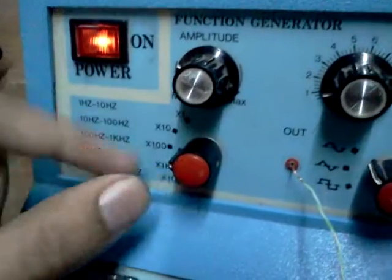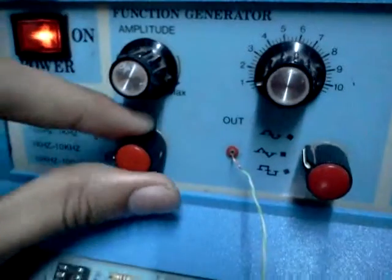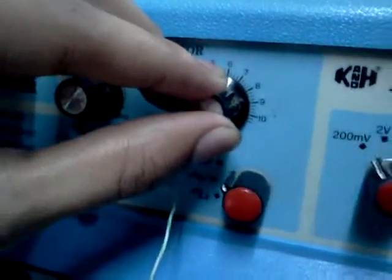This is the multiplier that varies the frequency. You change it and then you see the frequency changes too. We change the frequency here and you can see it's changing as well.